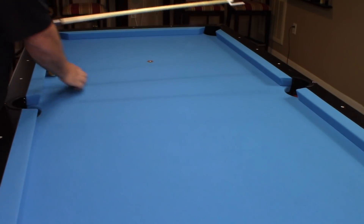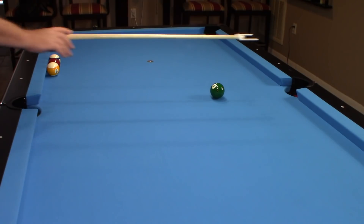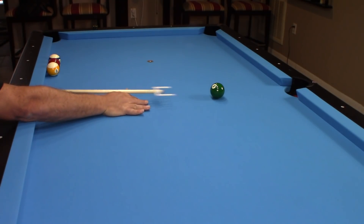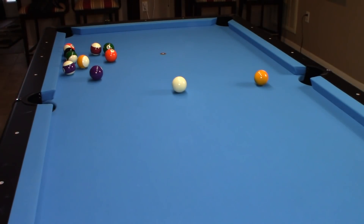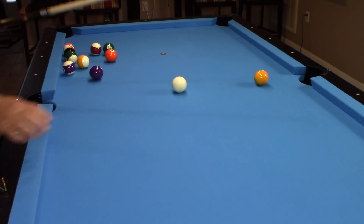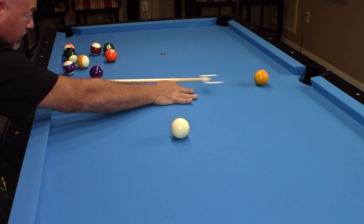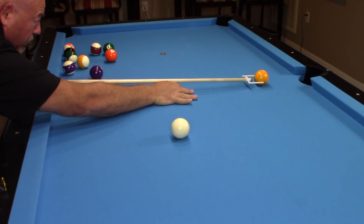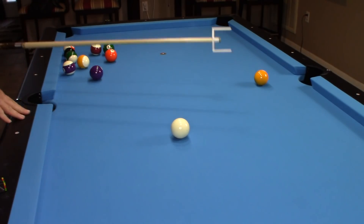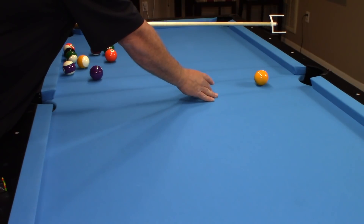So again — lining up the shot, taking warm-up strokes, making sure I'm centered, then following through. Once you get comfortable, the goal with this first drill is getting your stroke to where neither tip of the stroke trainer touches the object ball, and you can make consistent shots. That's what we're looking for.